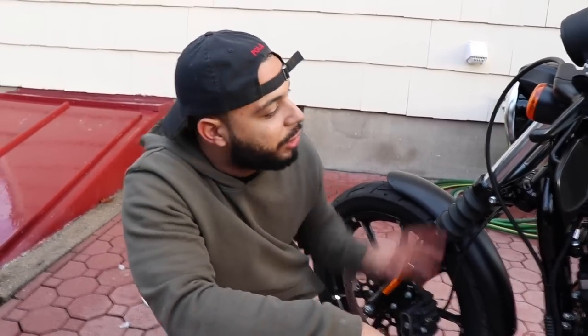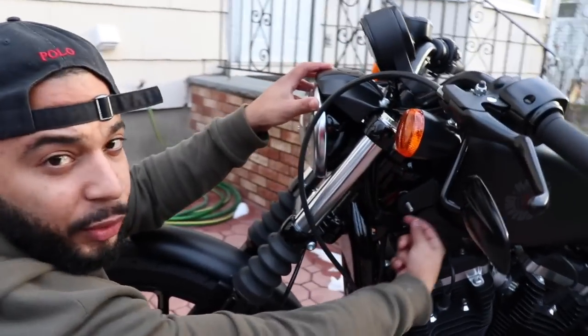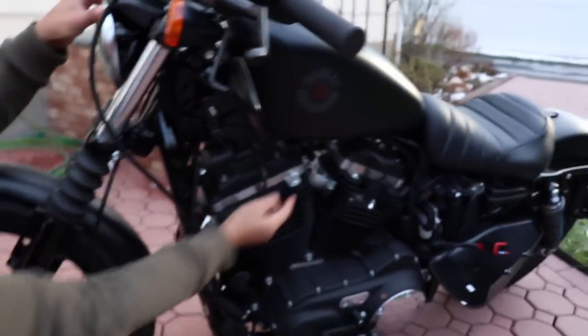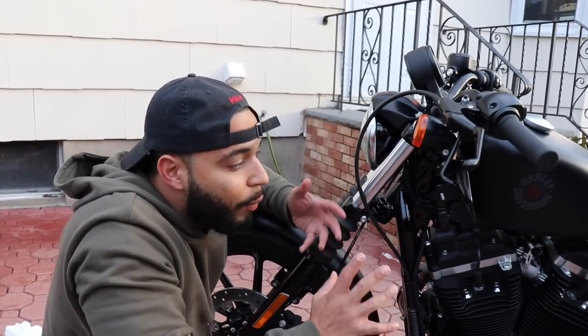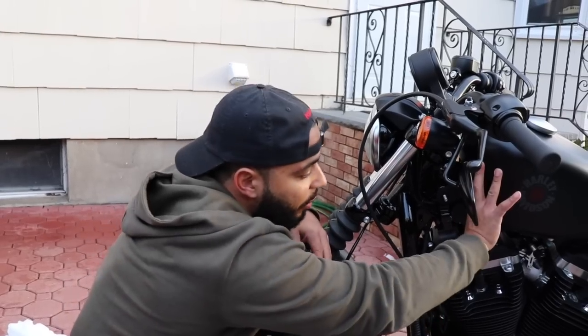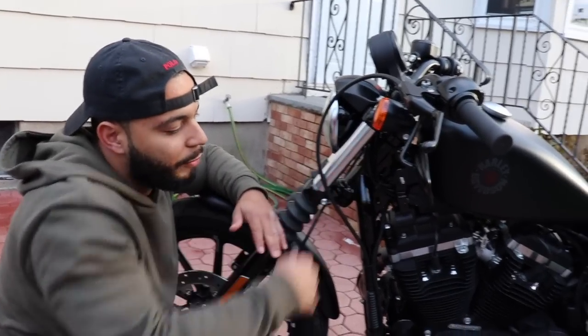Before we go ahead and put the grill on, first things we have to do — this light right here has a plug that flows through here and underneath the tank. So in order for this to come out, the top of the tank needs to come off. Usually most people take the whole tank off, but hopefully I don't have to — just the front part of it.